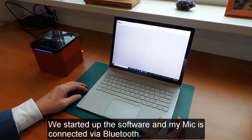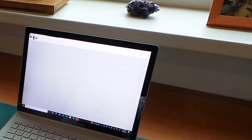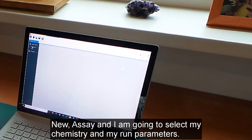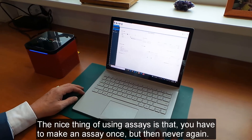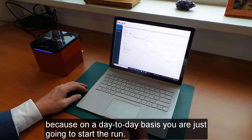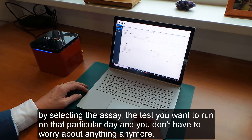We have started up the software and my MIG is connected via Bluetooth. I need to create an assay: I will start a new assay, select my chemistry and my run parameters, and also how I would like results analyzed after the run. The nice thing about assays is that you only have to set one up once — on a day-to-day basis you simply select the assay for the test you want to run that day, and you don't have to worry about anything else.